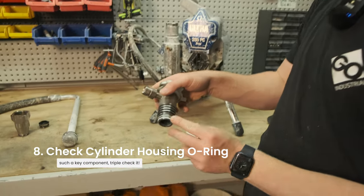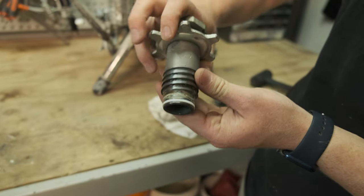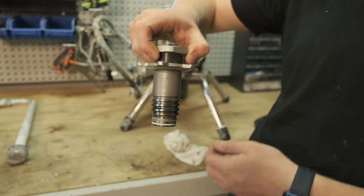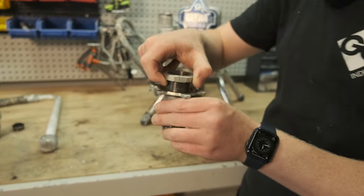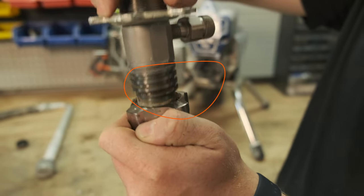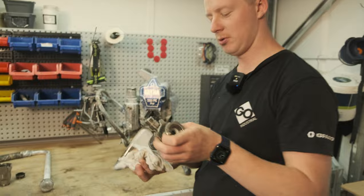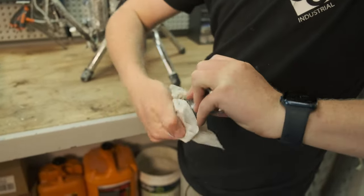This little o-ring here is one of the most important o-rings in the whole pump. This o-ring holds all the paint in as the pump starts to build pressure. If this o-ring is split, you'll find paint coming out of that join. So while we've got it off, just get a wet cloth and give it a bit of a wipe over.